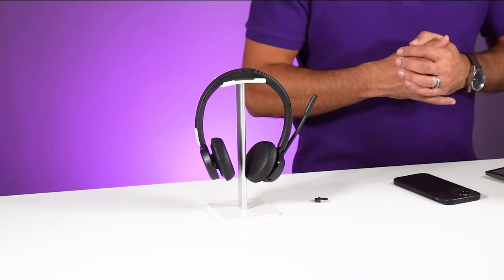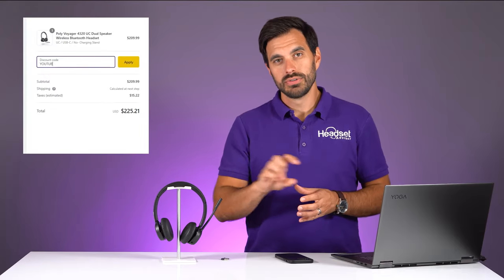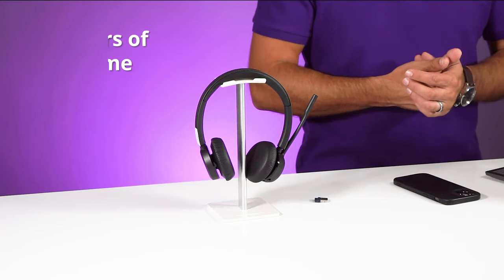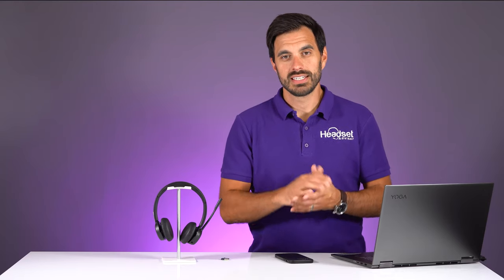It has a two-year warranty and an MSRP price of $209.95. Use coupon code YouTube for the best discount. It has 24 hours of battery life for talk time, or 47 hours of listening time — really impressive for an entry-level Bluetooth wireless business headset. The new BT700 Bluetooth dongle gets you 164 feet of wireless range. You can also plug in a USB-C cable and use it as a fully wired headset if your battery were to die.